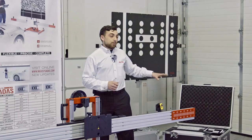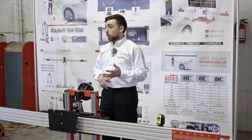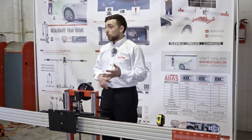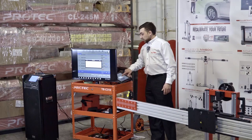When we go through these targets, not every manufacturer has a target — some manufacturers have dynamic calibration. Cars like Fords, Jeeps, other Chrysler products, and Volvo are driven on the road to calibrate. Therefore, you're not going to find a target for those specific brands.